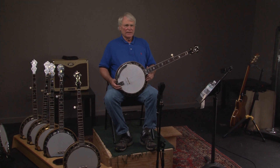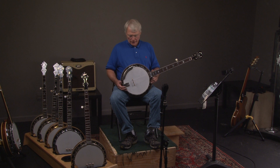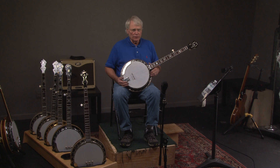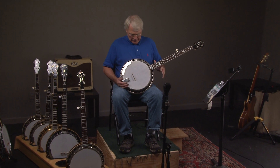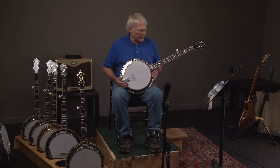So let's look at this banjo. This banjo was purchased from a guy who bought it from the original owner, so it was never played. It's one of the nicest banjos that we have seen.